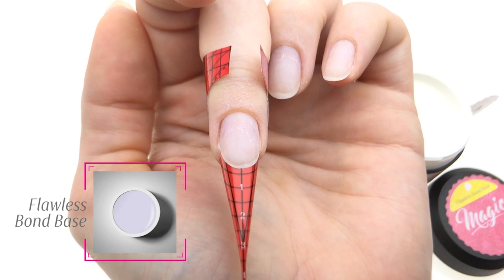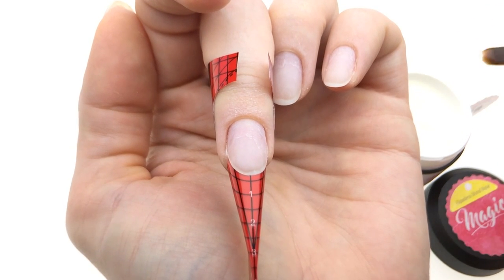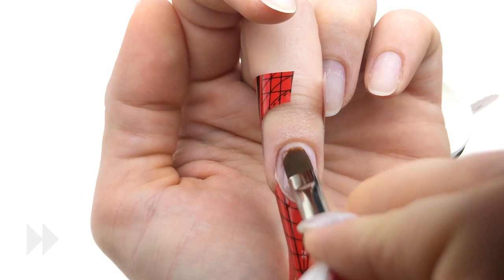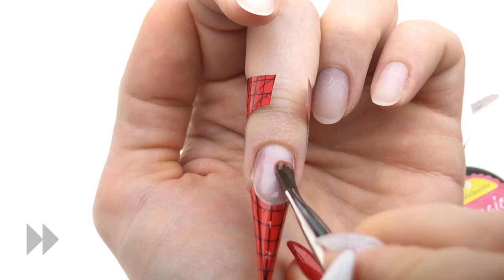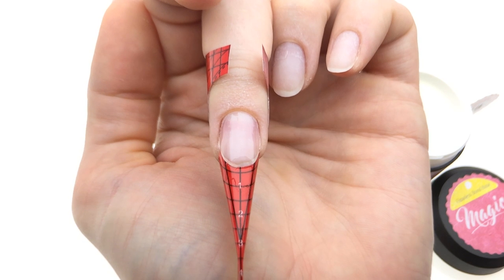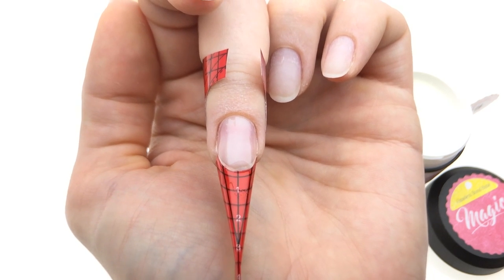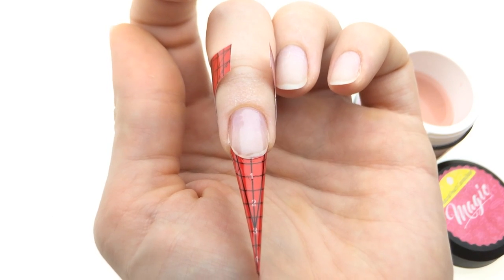When the form is where it should be for a stiletto nail, we are ready to apply the flawless bond base. Picking up a good amount of gel and applying on the whole nail — rub it in. Now we cure this base gel in a 36W UV lamp for two minutes. If you have a 27W UV lamp you need three minutes; if you have an LED lamp then one minute.